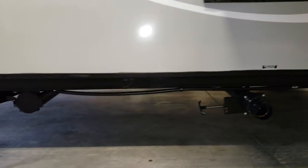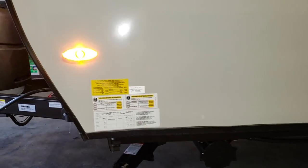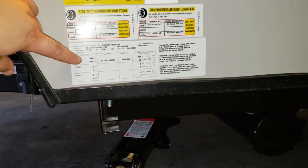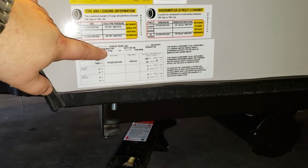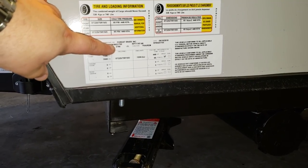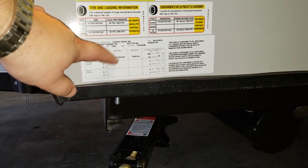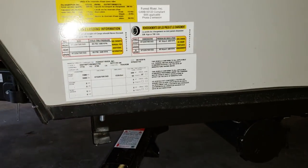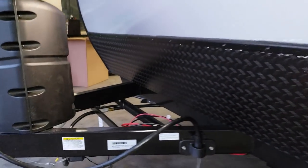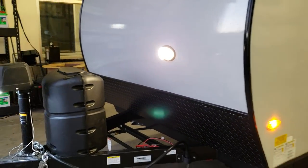Your black tank dump is on this side, so there are two dumps on this model. On the corner of the coach you'll find sticker information: this is a 3,500-pound axle, with a gross weight of 3,790 pounds and 290 pounds of hitch weight. The tires are ST 225/75 R15 D-range at 65 PSI. The dry weight sticker shows 3,033 pounds for this camper.